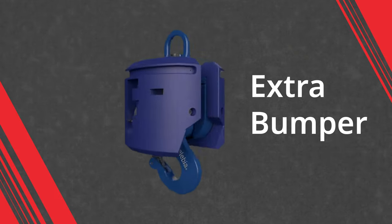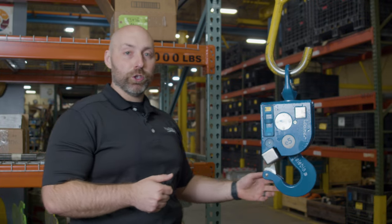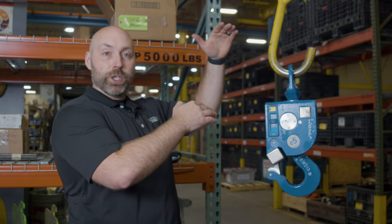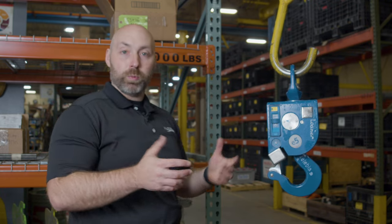It does come with an extra bumper as well if you like. Load cells are another really huge option — you'll be able to know exactly what you're lifting at all times. It's actually incorporated in, so instead of having a load cell and then your hook hanging from that, it can be incorporated directly into the hook.